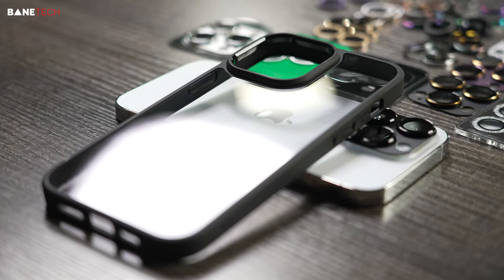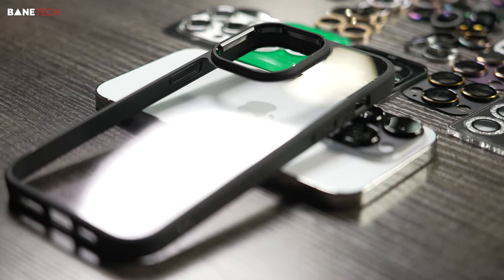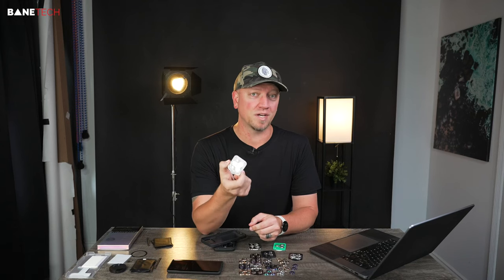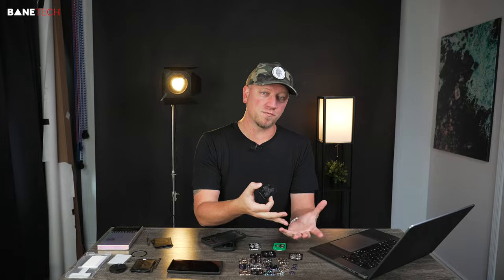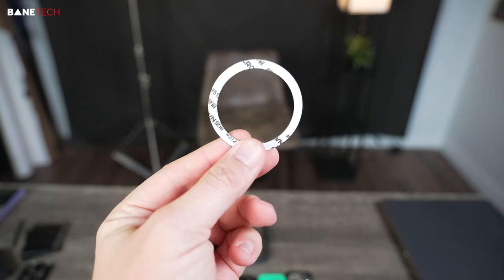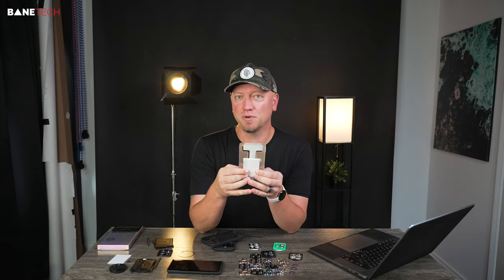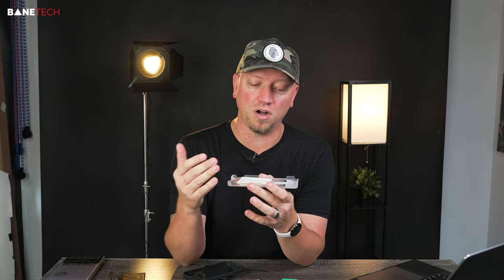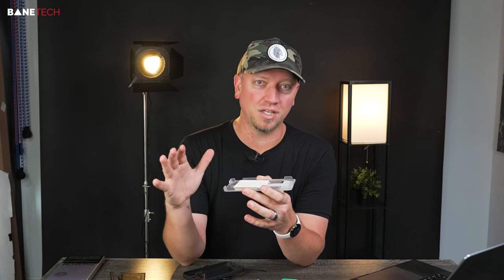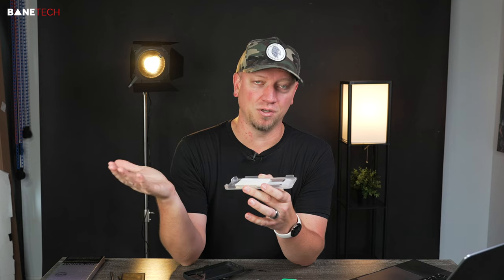Let's talk about the case. You've got a few different options where you can have a different color rim or border. In the package, you also get some options for these lens covers, but if you want some different colors, there are other options for that. You also get a MagSafe ring adapter, so you can put this onto your case if you want it — or leave it off. And they also have an easy-installation tempered glass screen protector. It's really super simple to put on. All you've got to do is wipe your screen down, make sure it's nice and clean with no dust, put it on, press it down, and that's pretty much all you've got to do.